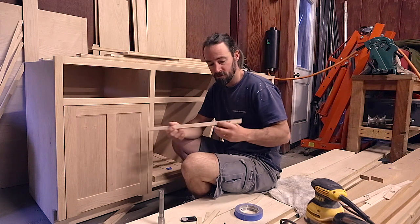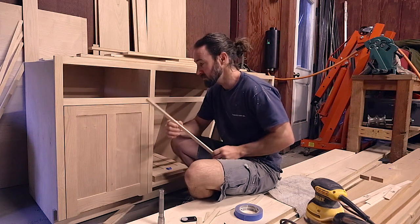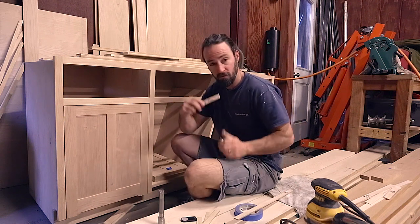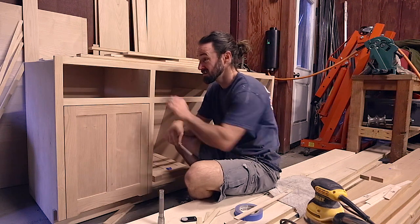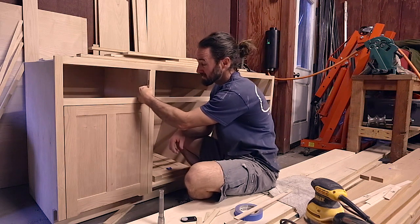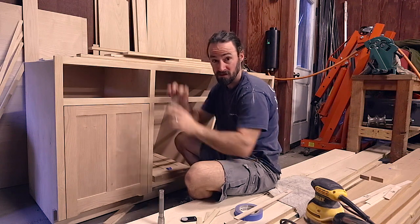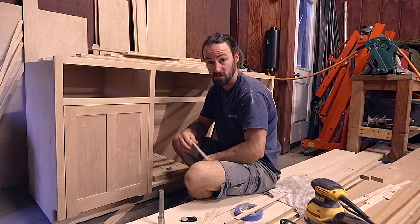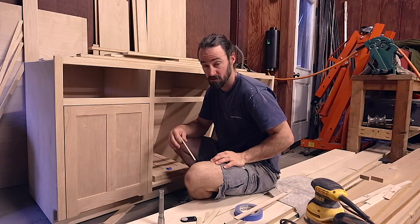In addition, I also ripped a 3/16 inch gap feeler, and the reason I did this is 3/16 of an inch is exactly twice 3/32. So if I were to shove the drawer face up to the corner, I could create a 3/16 inch gap on the bottom right and that would give me 3/32 all the way around. So that's an alternative way to square up the doors in the center, and I use a combination of both techniques to get it just right.